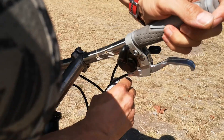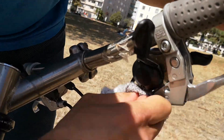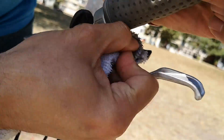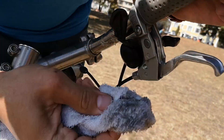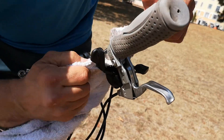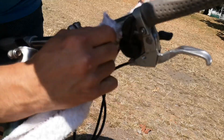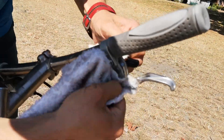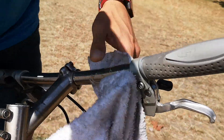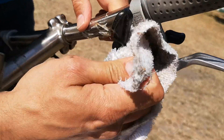You might want to turn your bike over, depending if you're a neat clean freak. You know, you want to make your shifter clean. You can see all the dirt and grime I'm removing. Like I said earlier, you could thread through there. Thread through there.